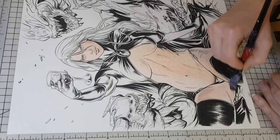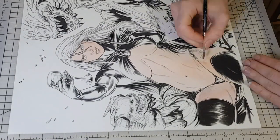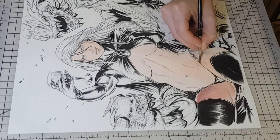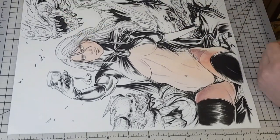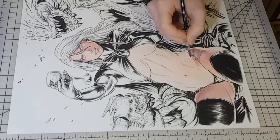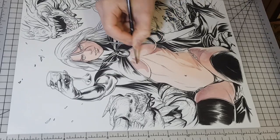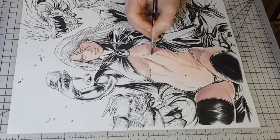Starting with coloring the figure first — she is the focus point of the piece — using a mixture of light orange with pink for her skin tones. I chose a double light source while the main light is coming from her right. For the shadows on her skin I mixed purple, pink and orange.